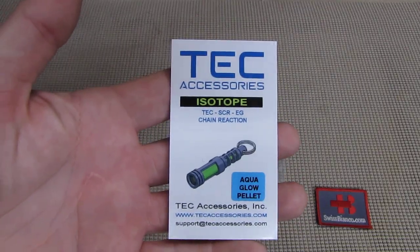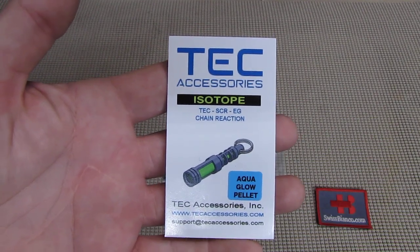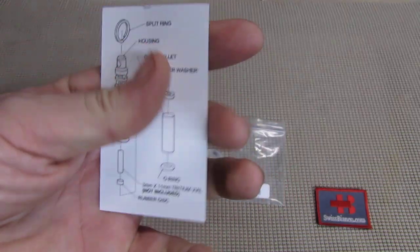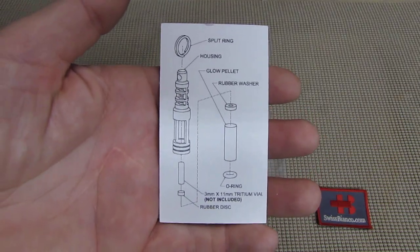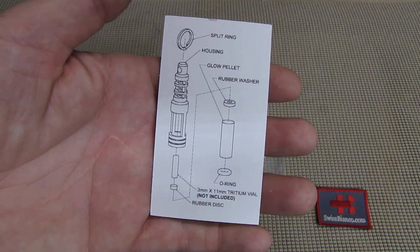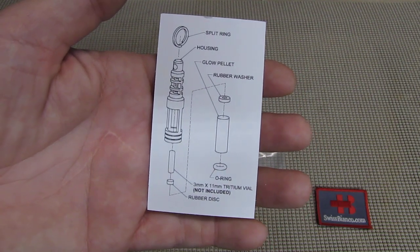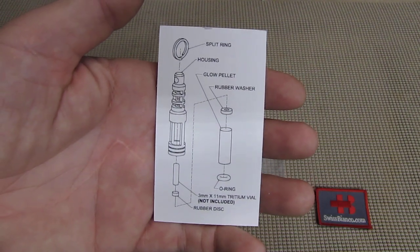This is the paperwork that comes with it. You get that in green or in blue. On the back side we see how the parts go together. Everything is included except the tritium, which is 3 by 11 mm — that's the size you need, and it is not included.